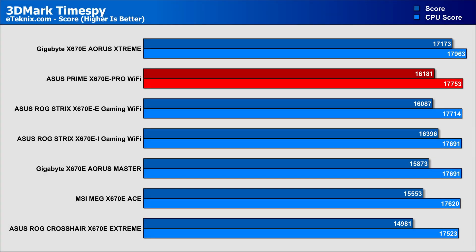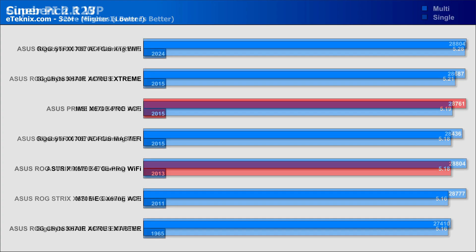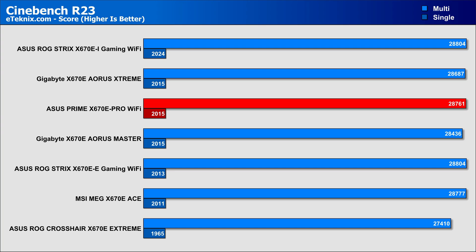Starting off with some synthetics, we're off to a good start with the cheaper Prime board getting a small edge on the more expensive ROG boards. Though we're not looking for faster per se, but more to flag any unwanted bottlenecks and make sure things align — and that's the case across multiple synthetic tests. In SuperPi, things sit within expected times, and both single-core and multi-core Cinebench scores end up right in the middle of where we'd expect. Memory-wise, the board sits middle of the road with no signs of performance letting up, even after prolonged testing.